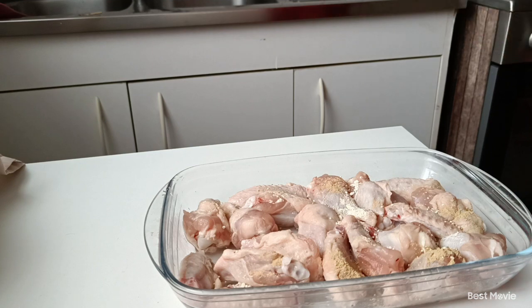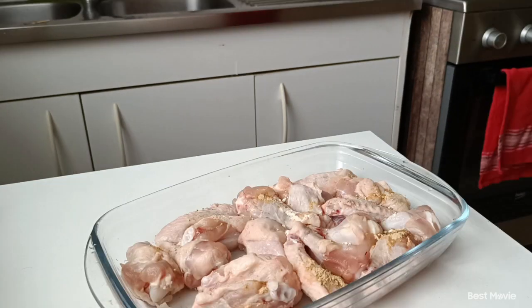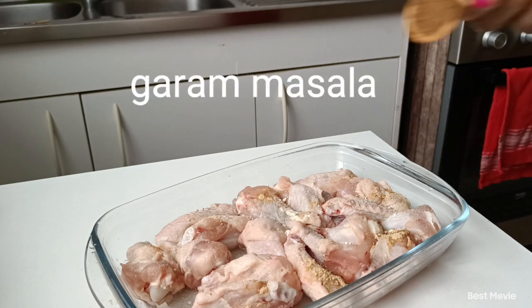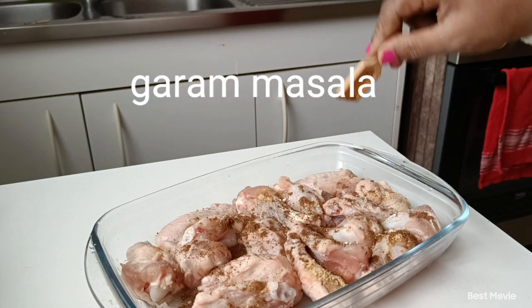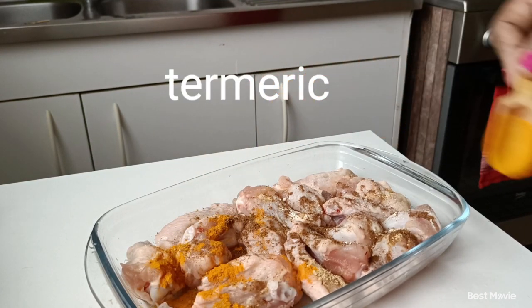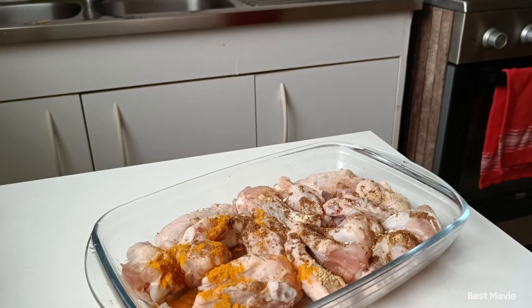Make sure you put some more of the salt on the side. Put some pepper on the side. I am going to cook some kind of meat.